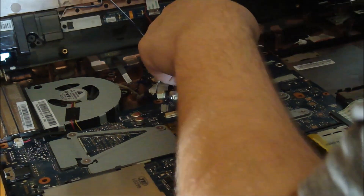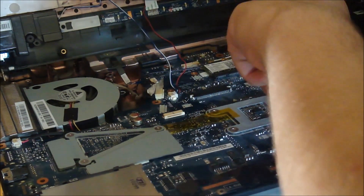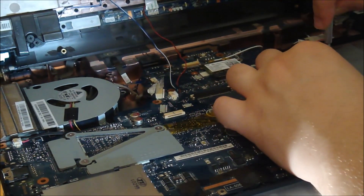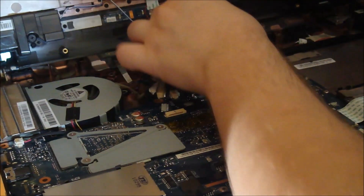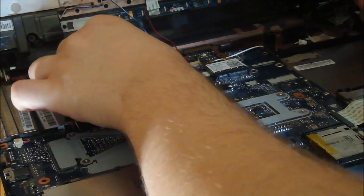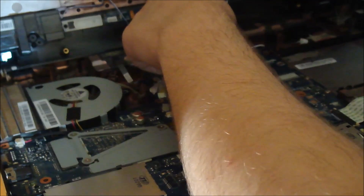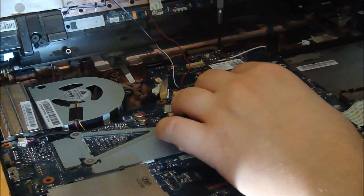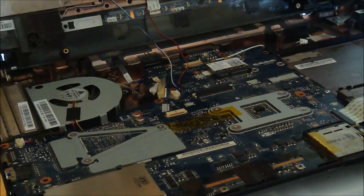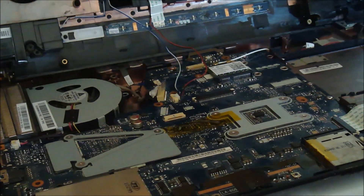I've never been this far before on this specific one. Where else does this go? It's probably going to go right here. And I didn't have the screw in the beginning. Do I have anything in the back? No silver screws in the back.